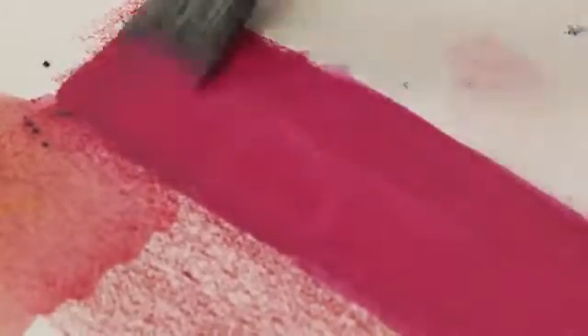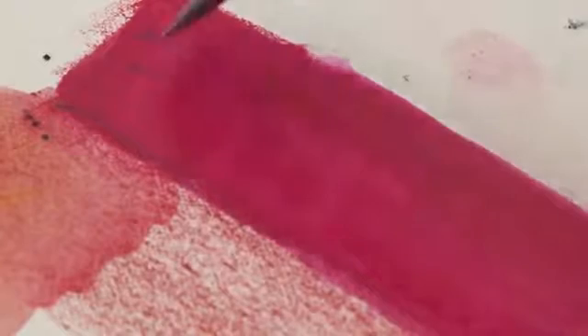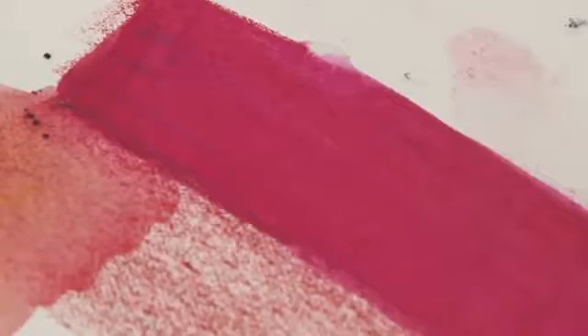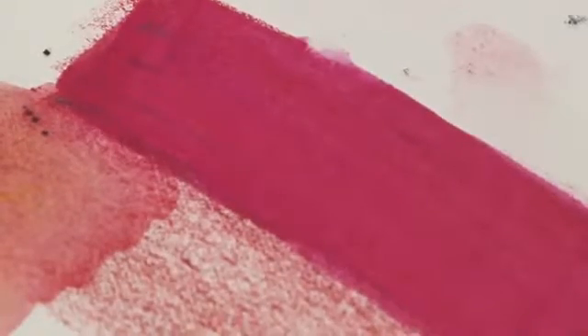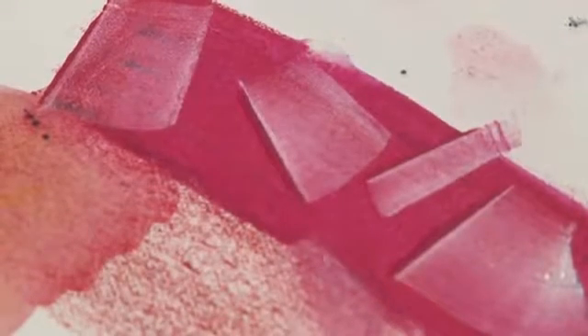Imagine if you start layering up colours like this. You can go over the top with other colours when it's dry, or in fact when it's wet. If I take one of the other bars, you can start pushing the colour around whilst it's still wet slightly. It works particularly well with lighter colours for some reason.